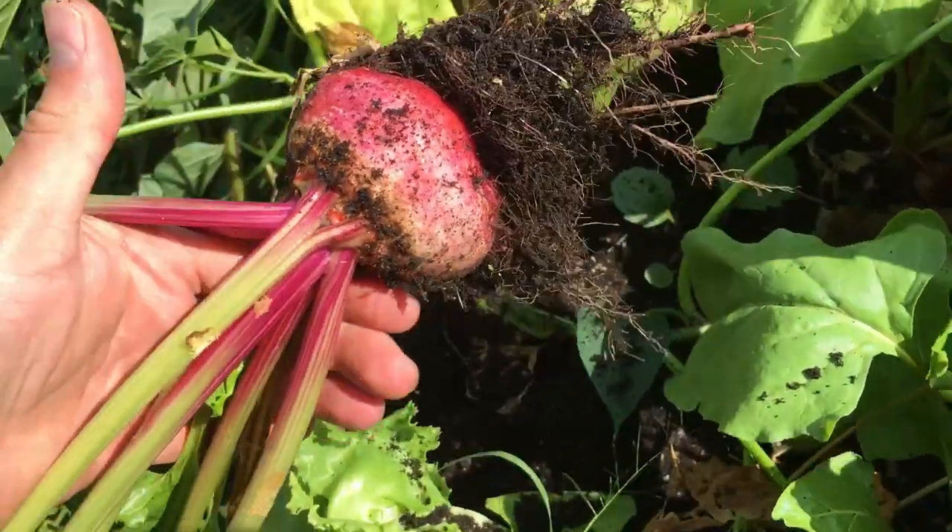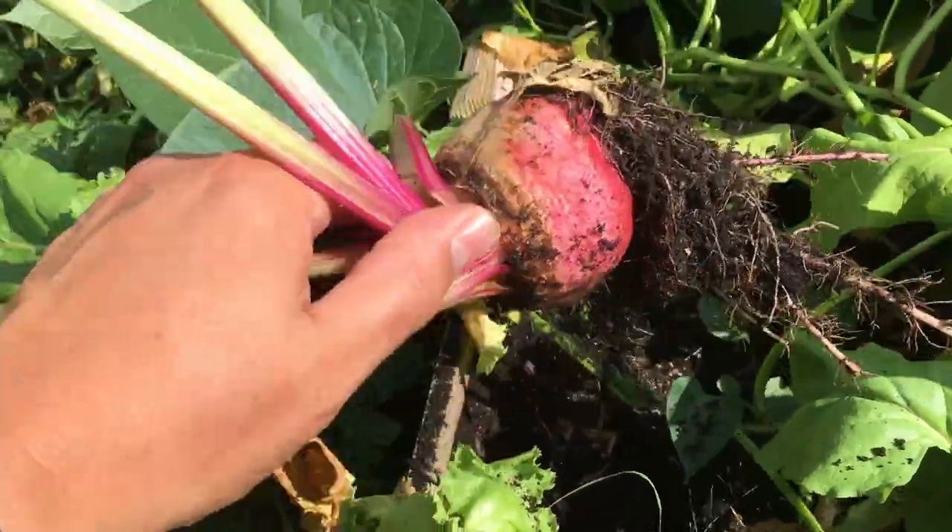How much do you love grapes? A whole bunch? So that's why you garden. Guten Yardening everybody!